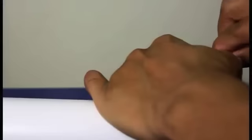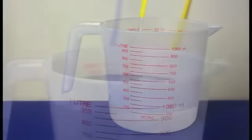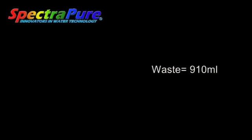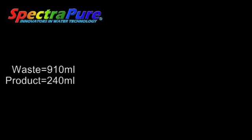Now we reinsert the flow restrictor and measure the wastewater. I got approximately 910 milliliters. To calculate the ratio, we take the wastewater of 910 milliliters and divide it by the product water of 240 milliliters, and that gives us a ratio of 3.79 to 1.